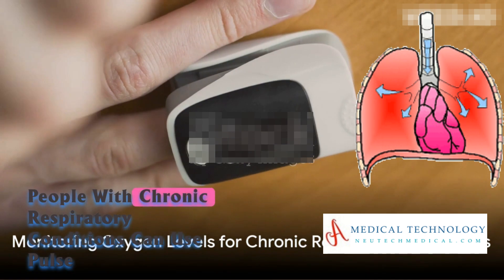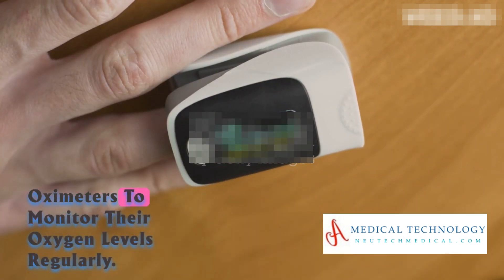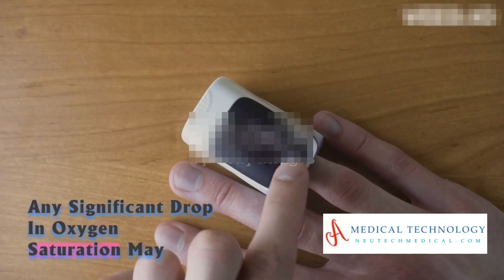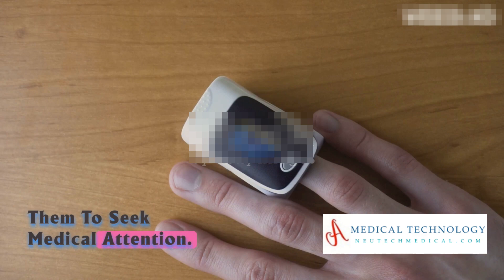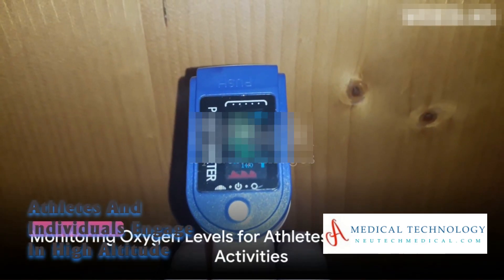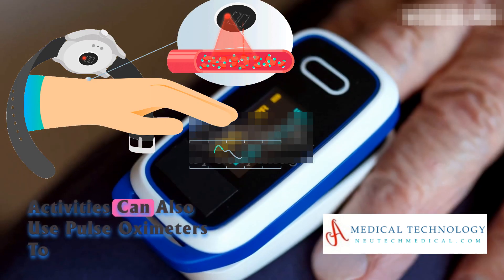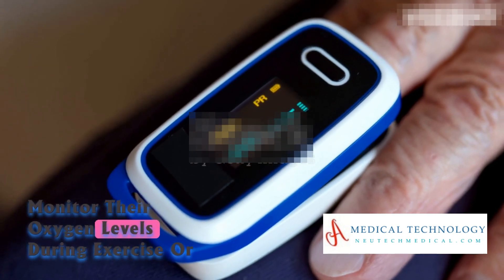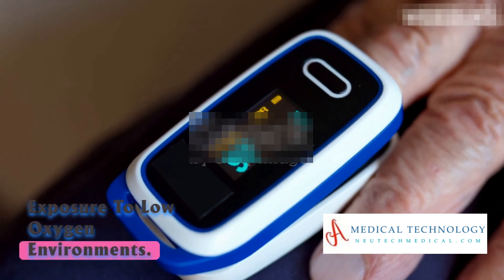People with chronic respiratory conditions can use pulse oximeters to monitor their oxygen levels regularly. Any significant drop in oxygen saturation may indicate a worsening of their condition, prompting them to seek medical attention. Athletes and individuals engaged in high-altitude activities can also use pulse oximeters to monitor their oxygen levels during exercise or exposure to low-oxygen environments.